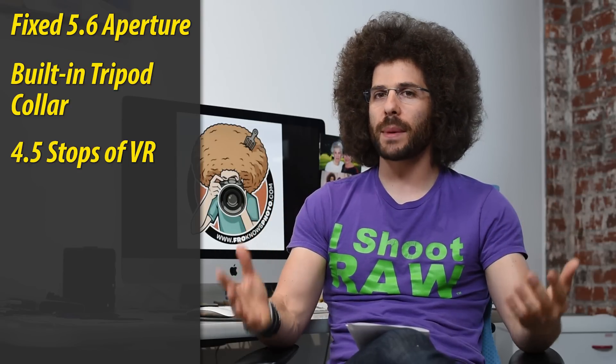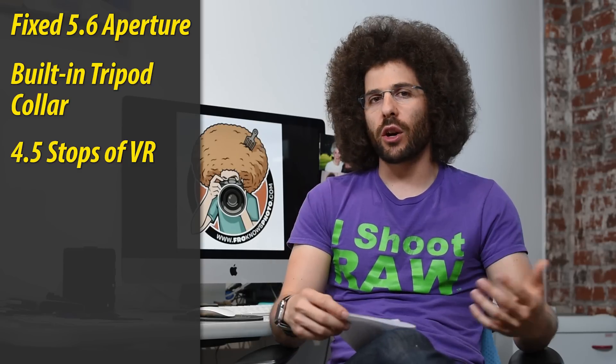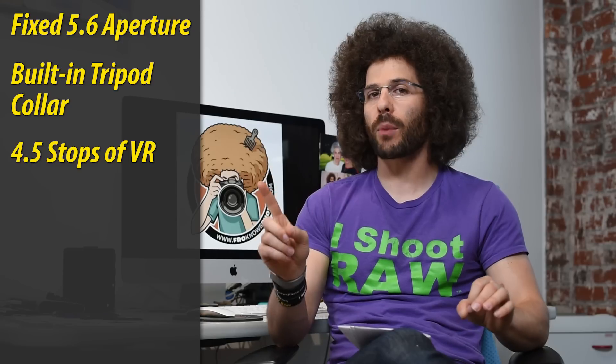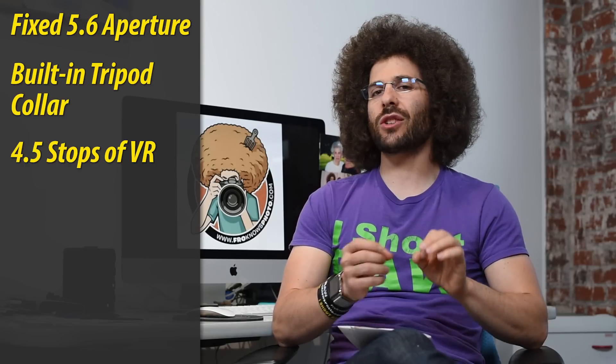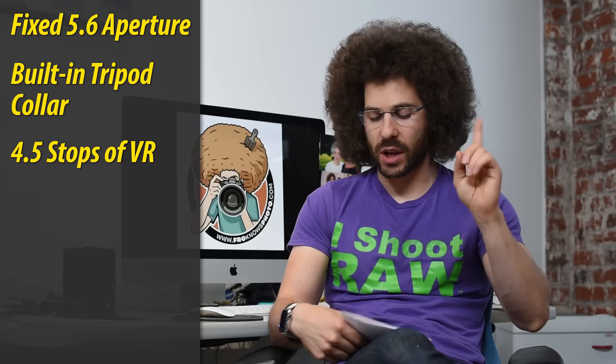That VR is going to come in handy when you need to handhold it and you're shaking a little bit. Now keep in mind, if you're zoomed out to 500mm on a full frame camera, you don't want to drop your shutter speed below one five-hundredth of a second because you're going to introduce more handshake. But with the VR, it could counteract that, so keep that in mind.